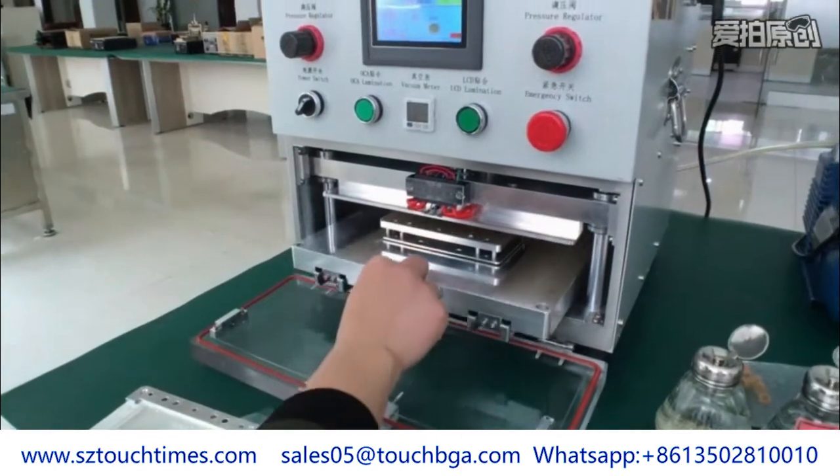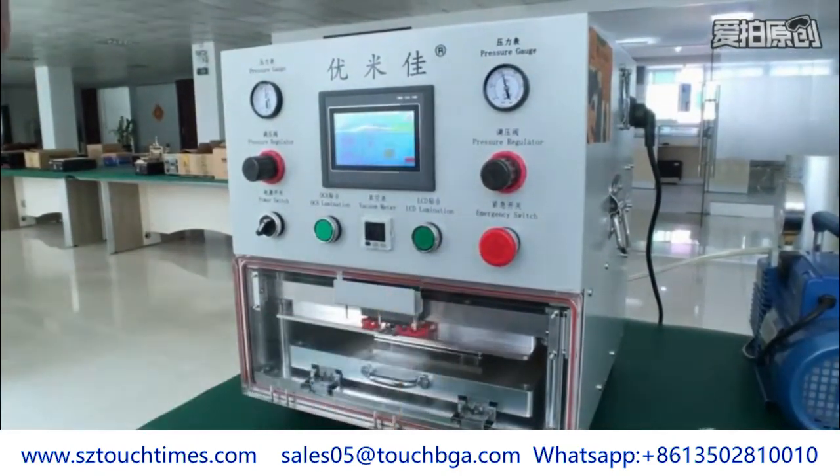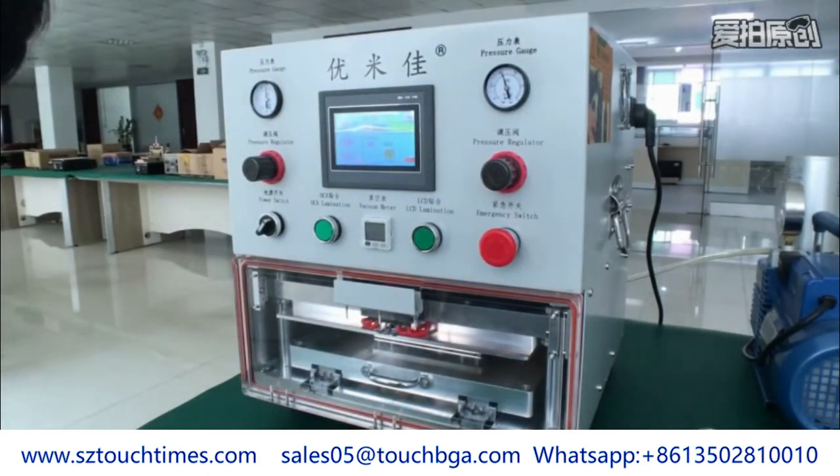Glass and LCD didn't glue together — they are totally separated. Put the base mold set inside the vacuum room and press the LCD start button. Now the machine starts to suck vacuum.